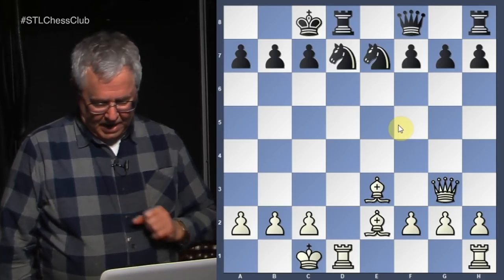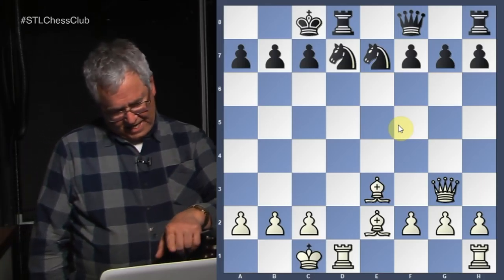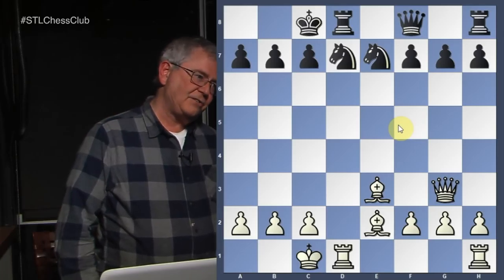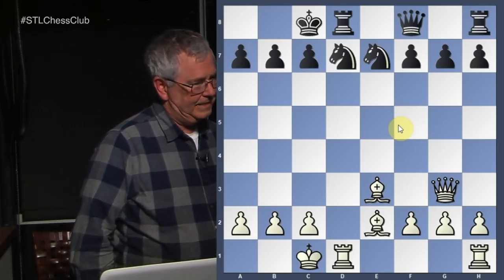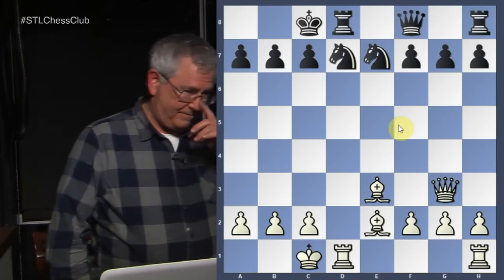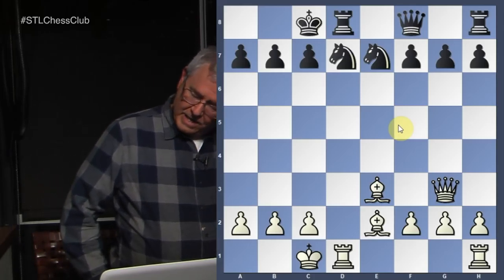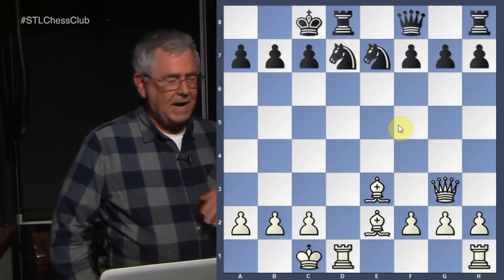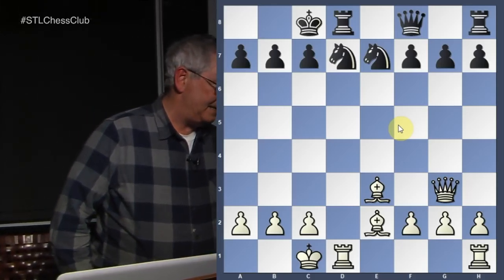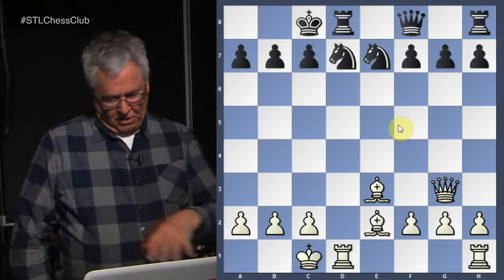Let's look at the black-squared bishop on e3 for white. Notice that it is aiming at that pawn on a7, and remember — when you castle queen side, that pawn's not defended. So it looks like white might be able to just snap that pawn off. But any time you take a rook pawn, your opponent might block your bishop from retreating by moving the pawn up to b6. So you have to consider that possibility. So much for the bishops.